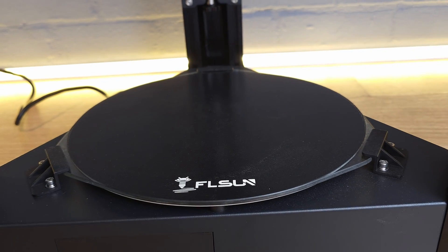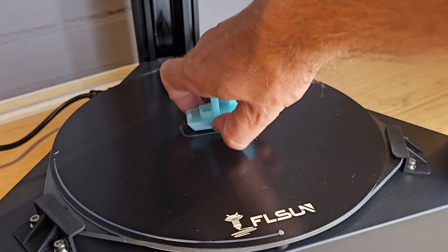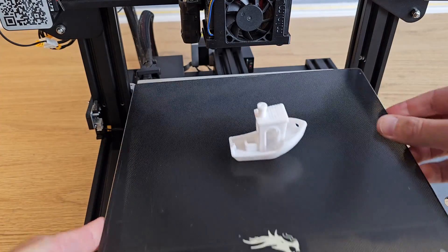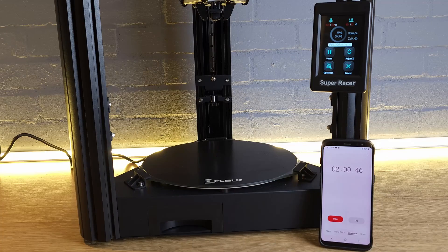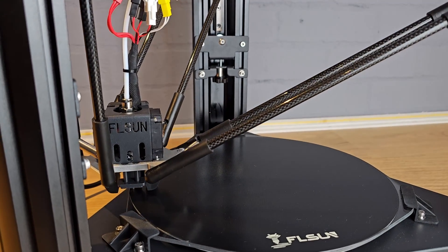The bed on the SuperRacer is glass with a carborundum coating. These beds are great for printing with PLA because they offer excellent adhesion when hot, but when they cool down prints virtually fall off. The only slight frustration is that if you're in a rush to start the next print you can't really hurry the process along. My Ender 3 has the same type of bed but it can be removed and cooled in front of a fan. With the SuperRacer you either sit and wait for the bed to cool or try to pull the print free. The bed does take a while to cool down, but it's really fast at heating up — on a few occasions the speed the print started actually took me by surprise.